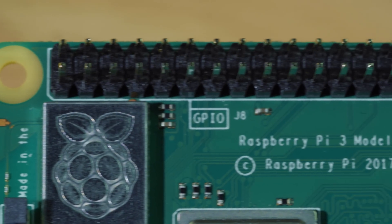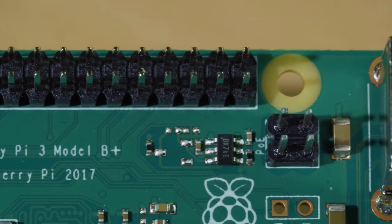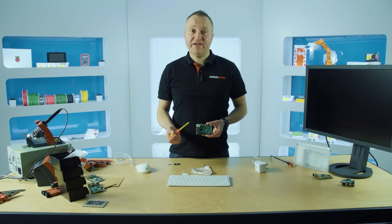We have our GPIO pins here — this allows you to connect your hardware projects. Finally, we have four pins here for Power over Ethernet applications.